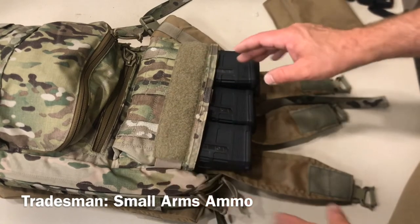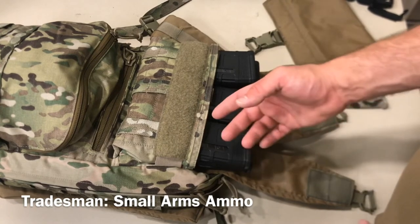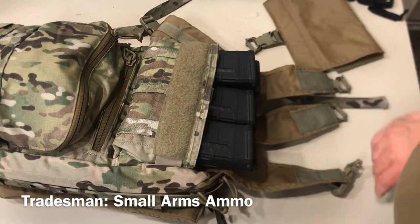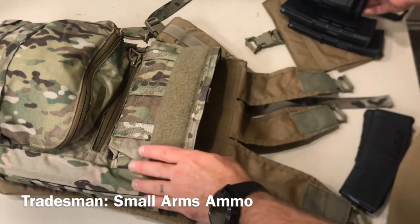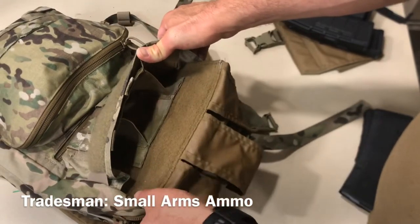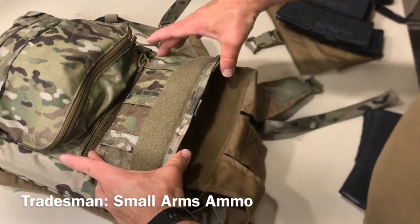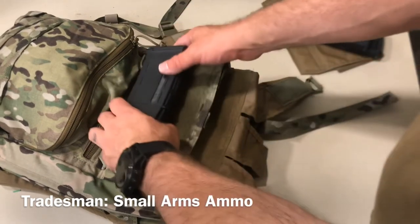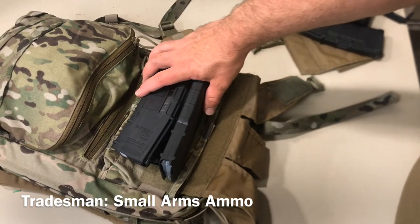If you've got something outside of those — some AK mags or something like that — they will fit, just not as easy to draw because you've got the magazine seating hook there. You can make these work for other things. If you wanted, you could also do sub-gun mags in here; you would just need to source a new insert or have your mags loose in there. You could even lay them down if you're using them more for administrative purposes — you could fit three 5.56 mags in there like that and just not use the internal divider.